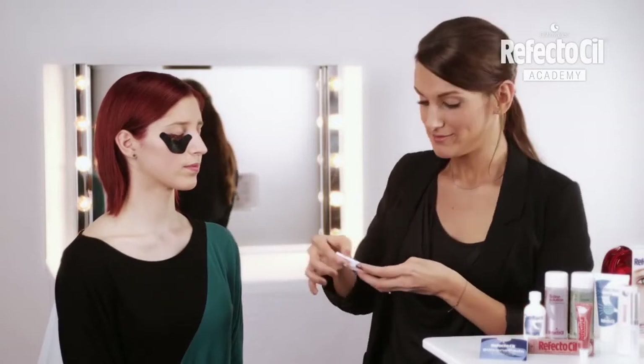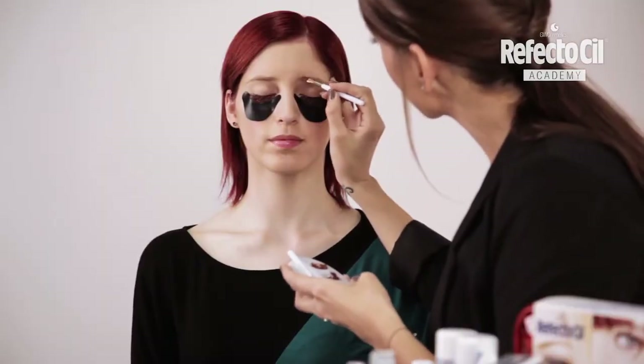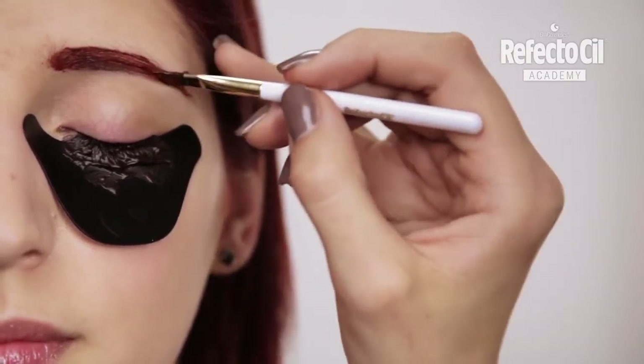During the application time, I will also tint the eyebrows using the same tone. The ReflectoSill color Red is also ideal for mixing and therefore very versatile. In video 7, we will show you exactly which types are best to mix with red.